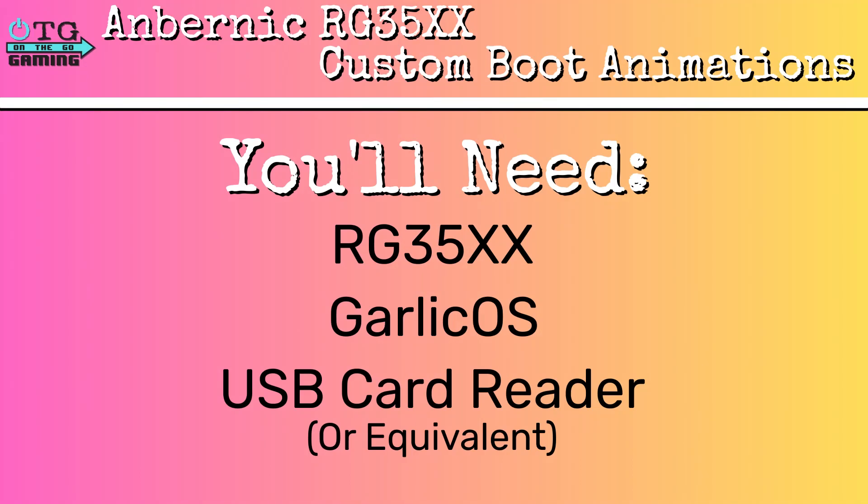Before we begin, make sure you have the following items ready: an Ambernic RG35XX, Garlic OS installed on your SD card — if you need help installing Garlic OS, please see our tutorial video, link is in the description — and finally, a USB card reader or any other means to access the SD card.